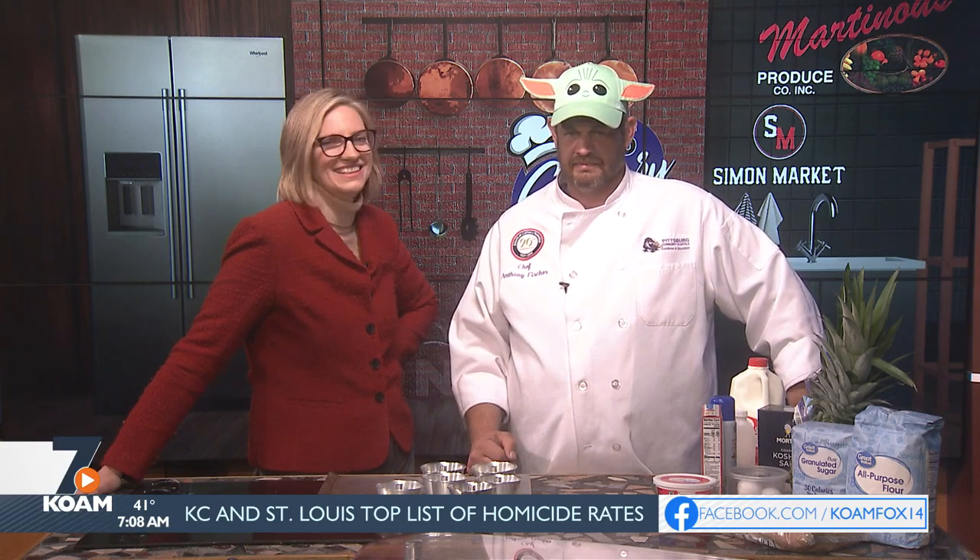Welcome back — we've got Chef Anthony in studio this morning and we are making pineapple upside down cakes today. But first we need to address the elephant in the room — or Baby Yoda in the room. His students orchestrate everything on the show, and they told him there's only one hat he hasn't worn. He didn't wear it for the six o'clock episode and got nine texts about it. All right, Chef Anthony, let the force be with you — let's begin!